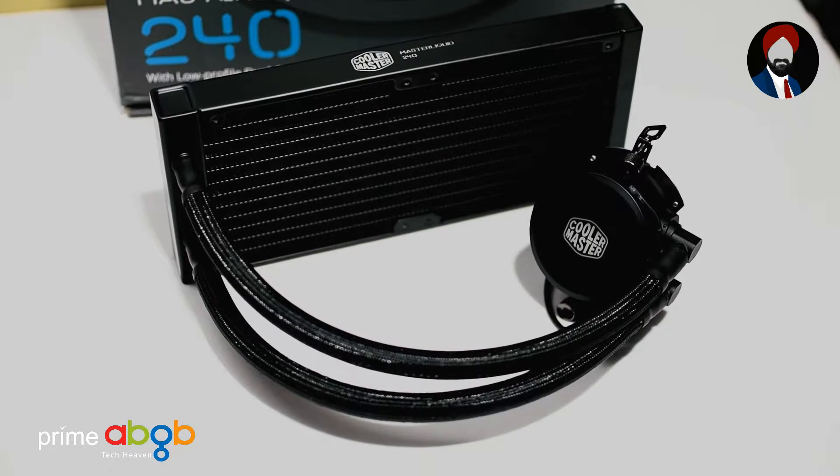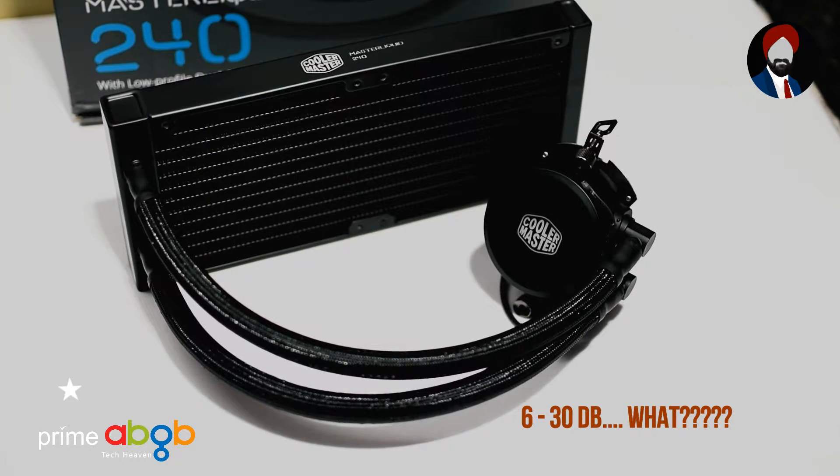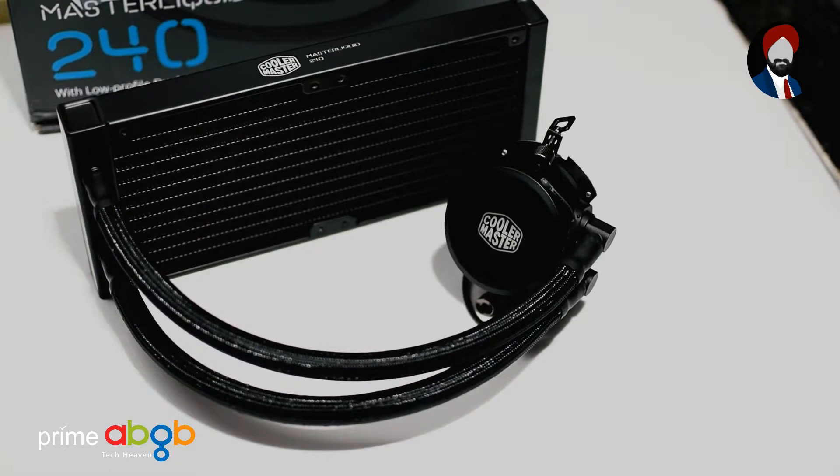One of the most annoying problems is pump noise, and Cooler Master advertises 6 to 30 decibels of noise while in operation — and it delivers too. More on that in our upcoming Ryzen build video.